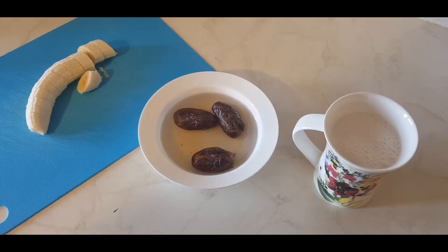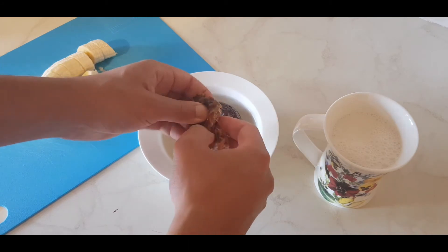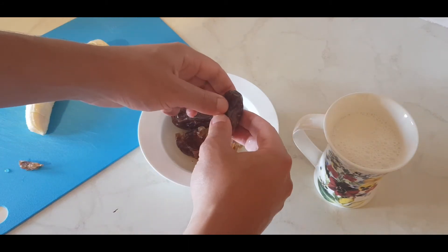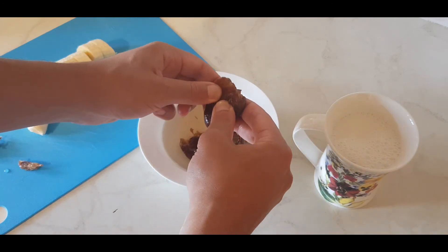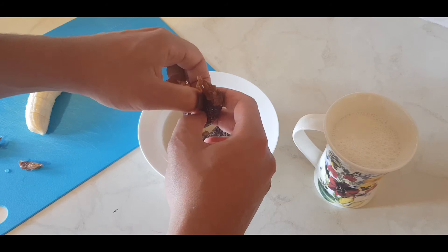So these are our main ingredients — very simple to prepare. I'm just going to quickly deseed the dates. And you can use the water with the dates; it's fine. It's got a little bit of sweetness in it. The main ingredient is obviously the dates, and they're going to provide the sweetness that we need for our smoothie.